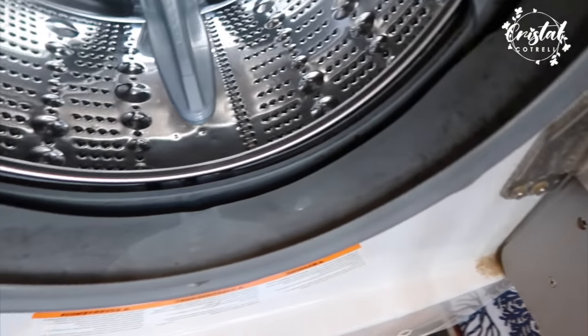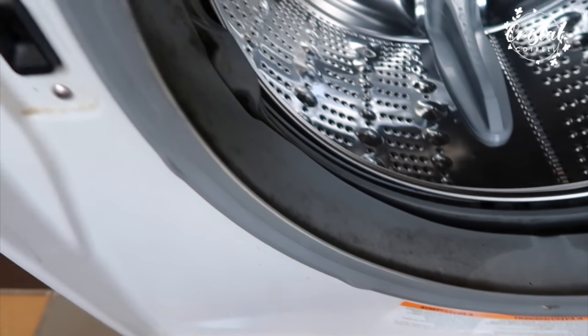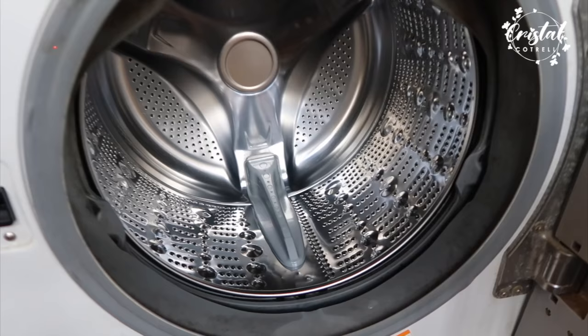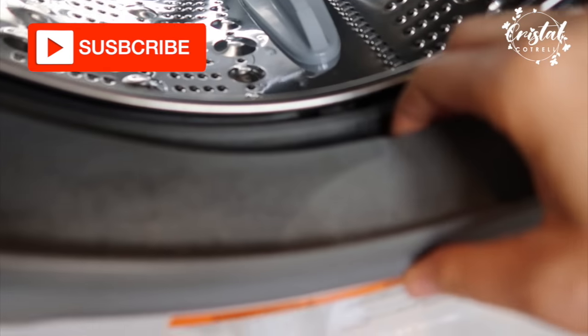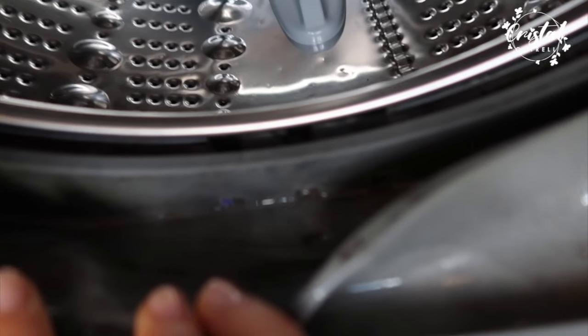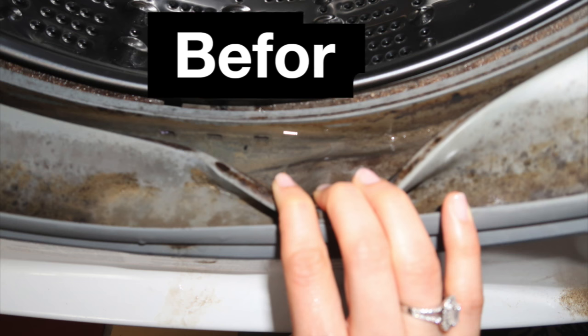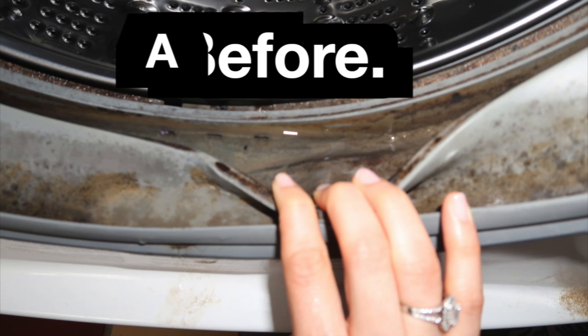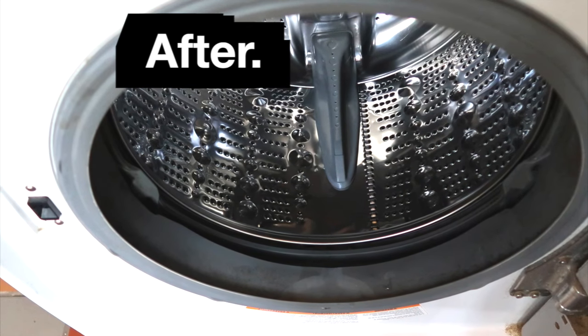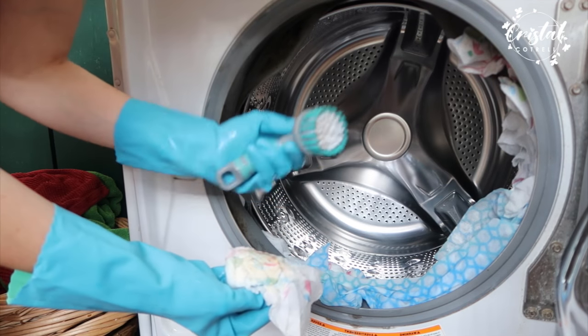This is the result I could achieve in less than an hour. I hope this gives you an idea of how to treat your front loader machine — this is a very extreme case and I doubt you'll have something like this, but I hope it can help you. If you like this video, please subscribe and give me a thumbs up, that will help me a lot. I really love making these videos for you. My name is Crystal and I hope to see you soon, bye!